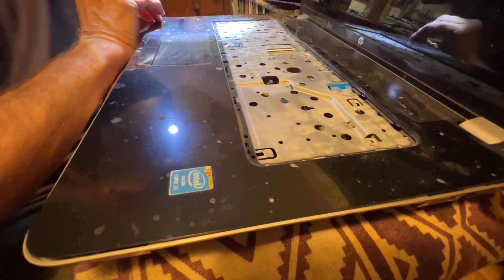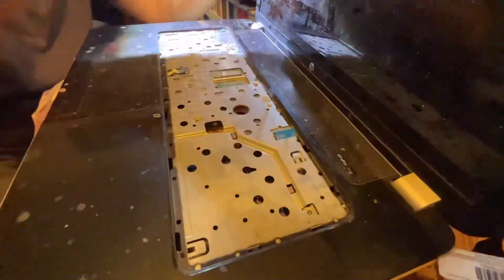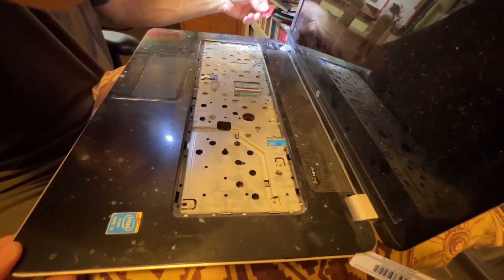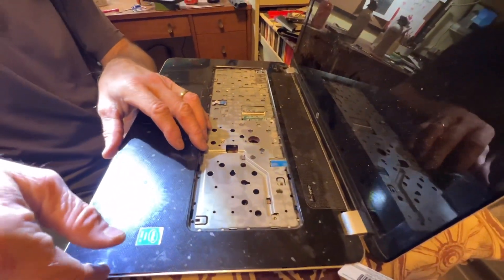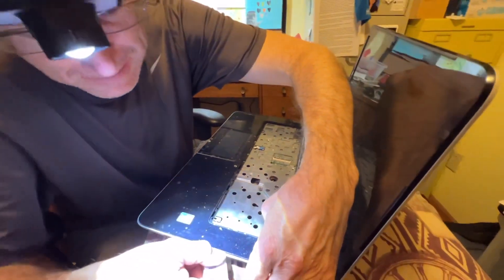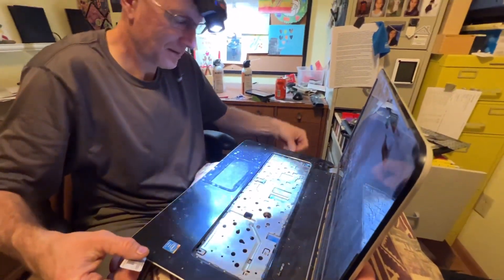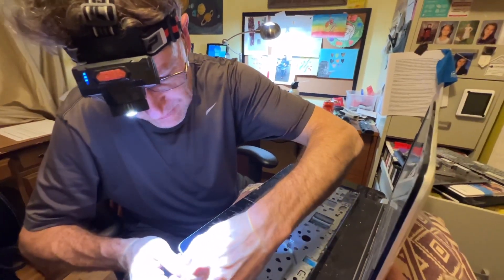Well, I think if you're going to be successful in cleaning this, I will let you clean all my other laptops. And I have another vintage one that still works, but the fan is noisy.